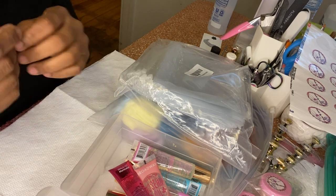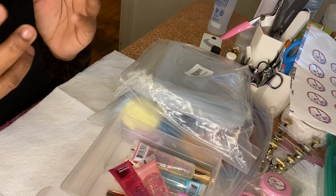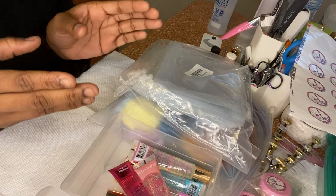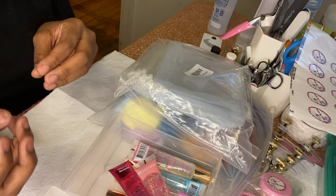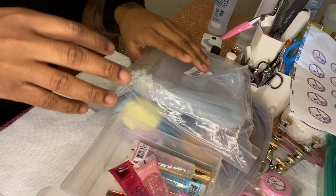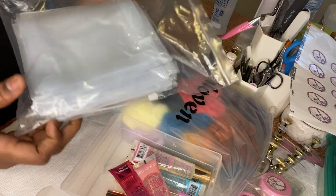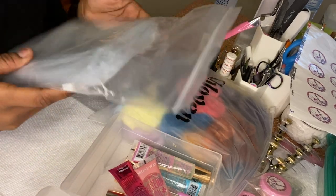I came up with a new idea for just a smaller version of my bundle bag. So just in case you don't want to get all that stuff in the bundle bag and just wanted a few of the items, I came up with a new mini bundle bag.